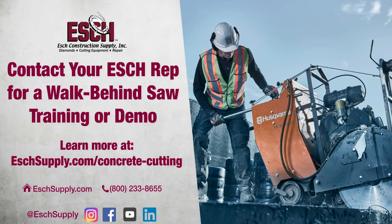Make sure to subscribe for more concrete cutting tips and tricks from Esch Construction Supply. Thanks for watching. We'll see you in the next one.